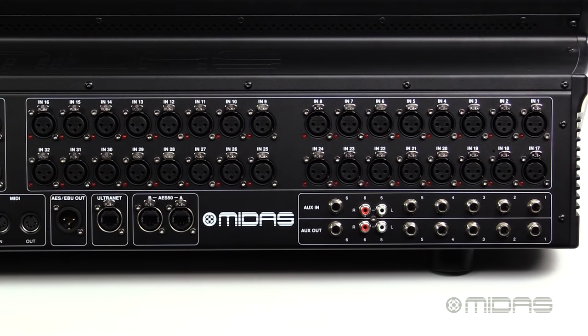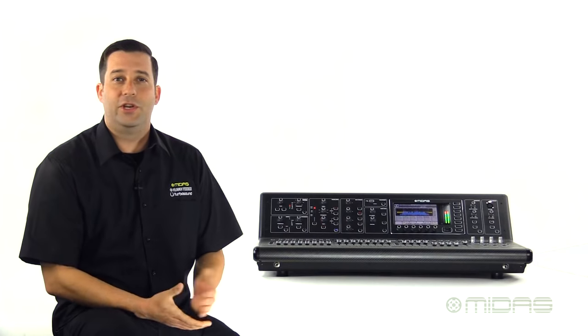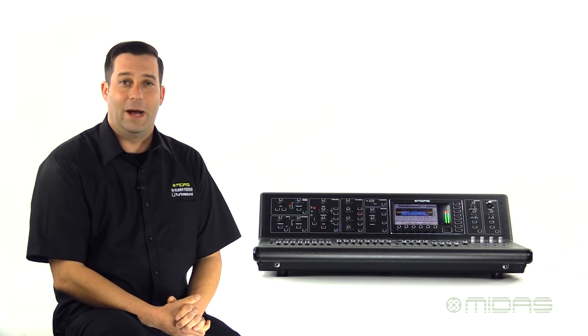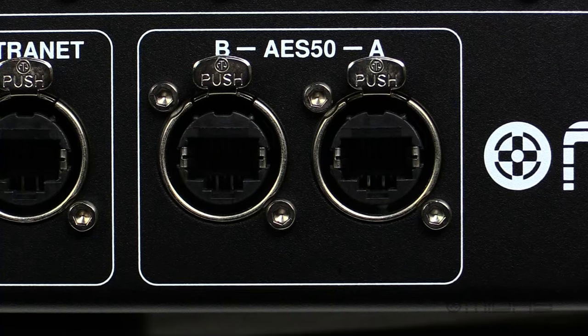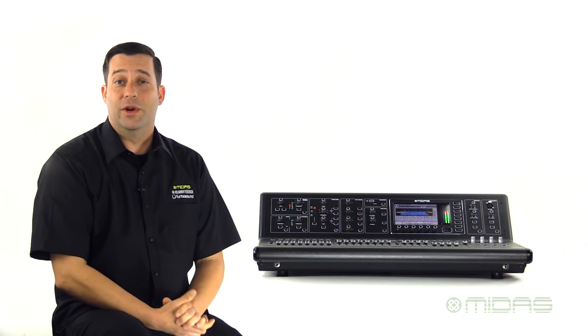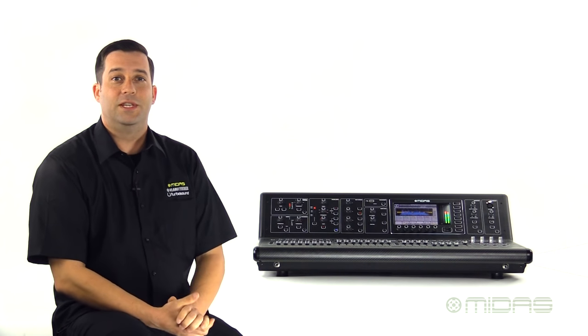Starting on the back of the console, you'll find 32 of our legendary MIDAS microphone preamps. They're super clean and punchy to really elevate your sound. Below that are six additional quarter inch ins and outs, and the outputs are balanced and fully assignable so you can use them for whatever you like. They can also be used together to incorporate your favorite outboard gear. Next we'll find some of our digital connectivity starting with our two ports of AES50, both using EtherCon connectors, which are used to connect to the DL16s and other digital stage boxes. You can also use these to digitally split off to another console, maybe a monitor world or a broadcast booth, just by connecting two consoles with these two ports.